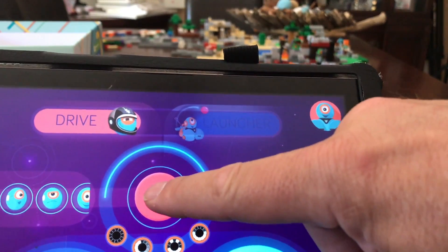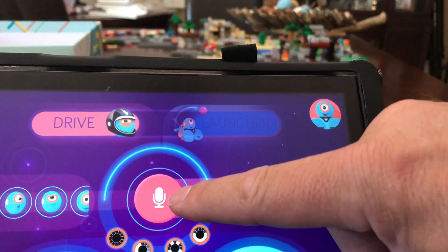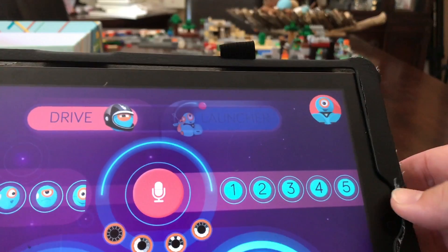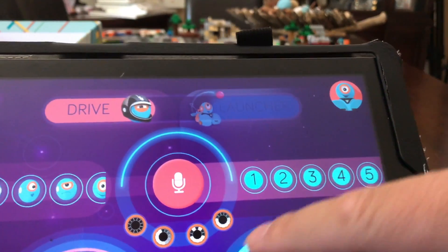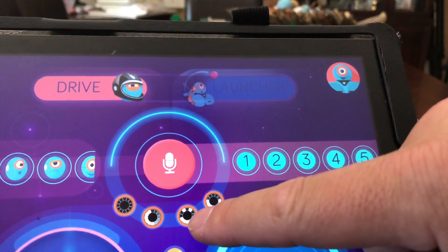What you can do is record your own voice by pressing the mic button, and you can create your own sounds for him to say. My son liked to record his own phrases and chase his sister around and then press the button. You can make all kinds of noises come out of him.